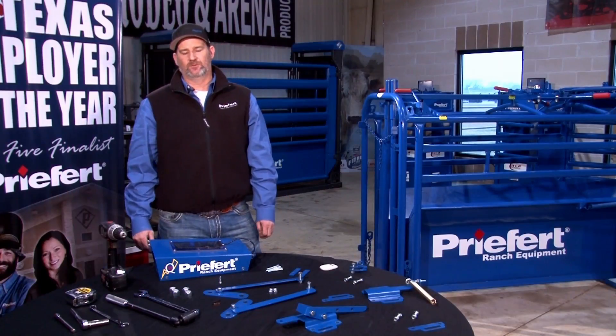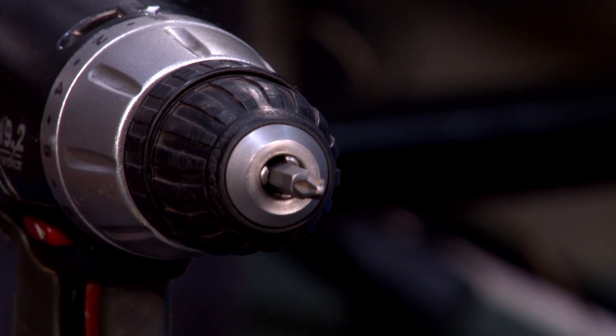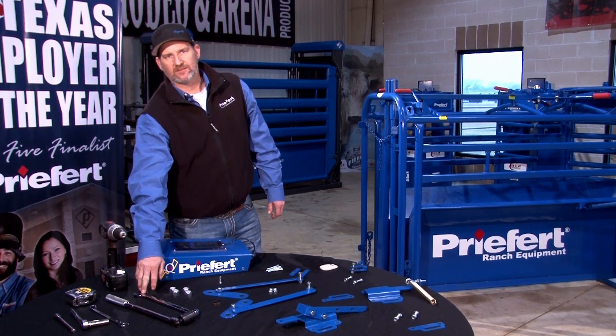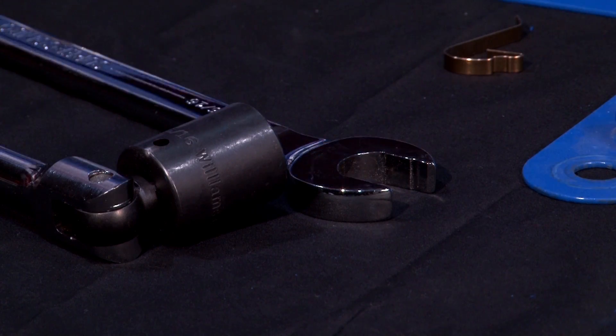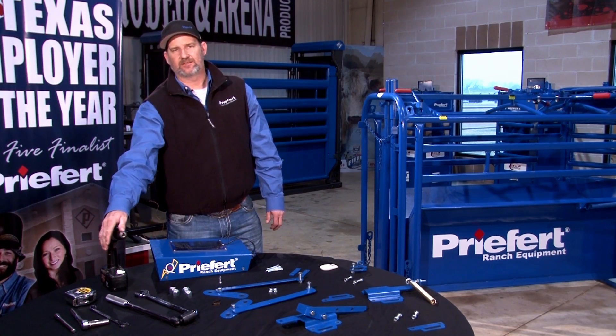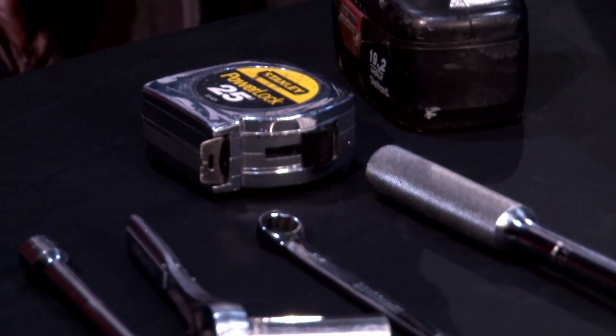First we're going to talk about the tools we're going to need: a Phillips head screwdriver, which could be a manual or a drill; a 15/16 box-end wrench; a 15/16 socket with a break-over; a 9/16 box-end wrench; a 9/16 socket ratchet with an extension; and a tape measure.